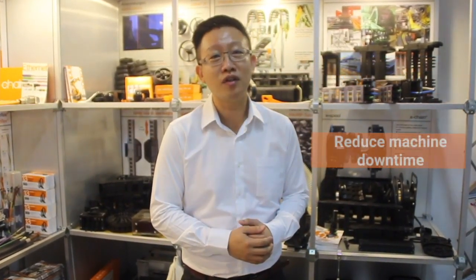So, what's so special about our E4 Q? It's lighter, stronger, quieter, easy to assemble, and it reduces your machine downtime.